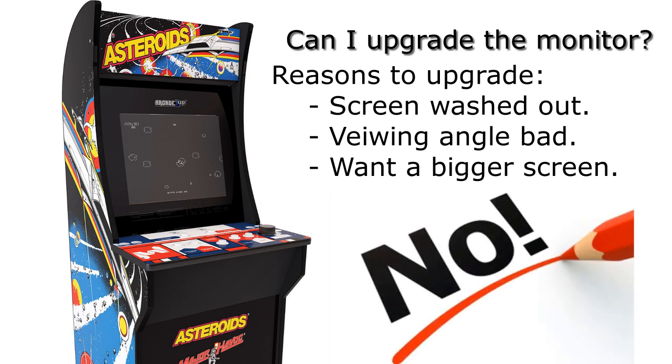There were a few monitors out there that could work, but they weren't cost effective. Basically for a cabinet that was relatively expensive, you wouldn't want to spend like two or three hundred dollars on another monitor to put in there.